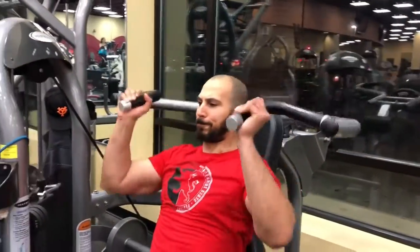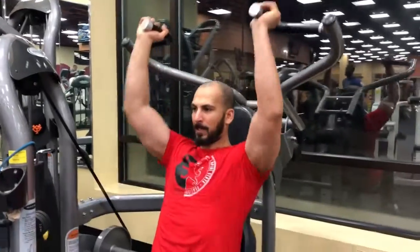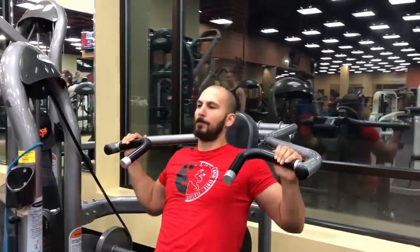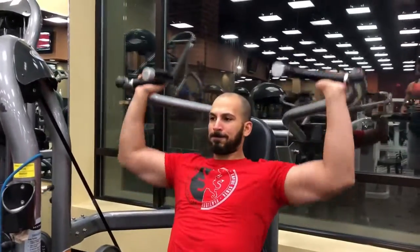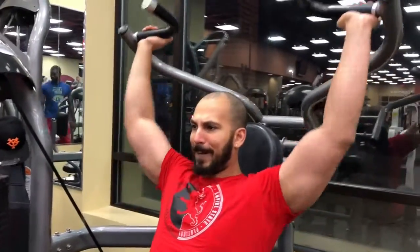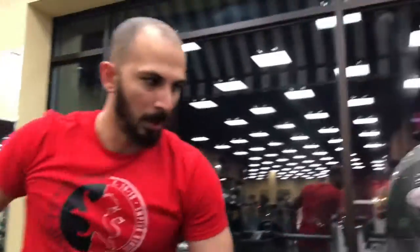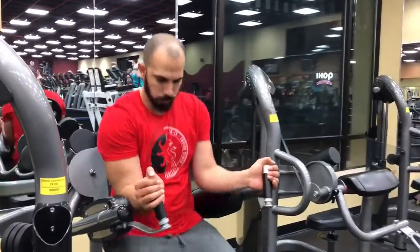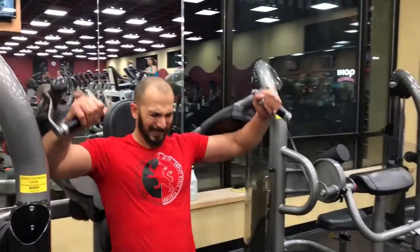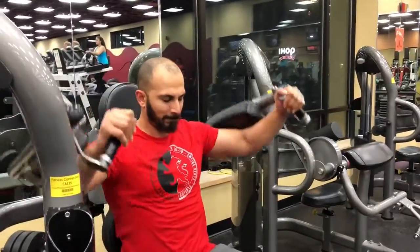Next up is triceps and shoulders — we're going to do two variations of a shoulder press followed immediately by lateral raises. The first set was so easy I ran right through it, but by the second, third, and fourth sets I couldn't even feel my shoulders. Make sure you pick a good weight that you can do all six reps for each exercise.